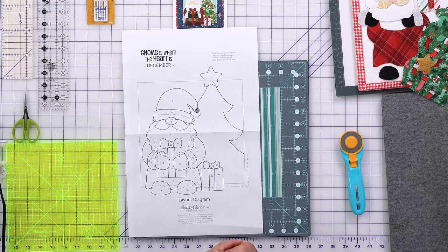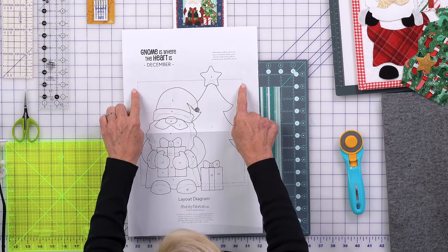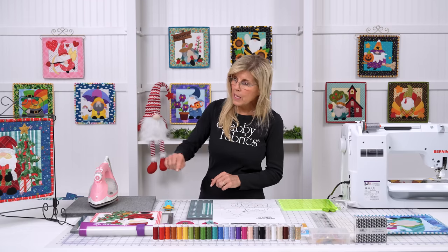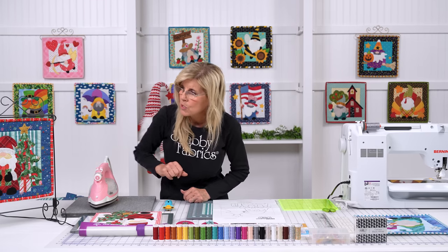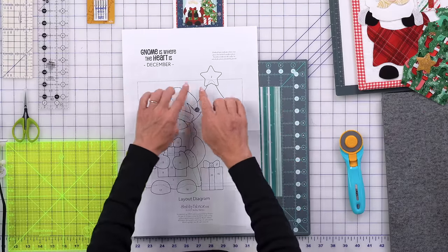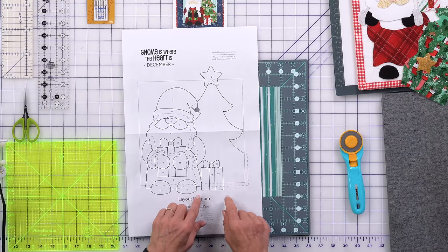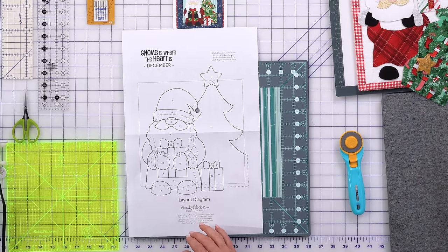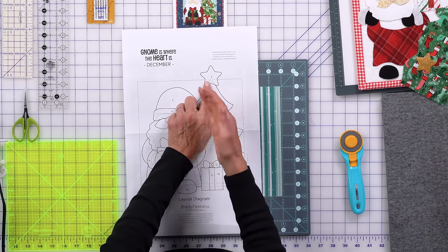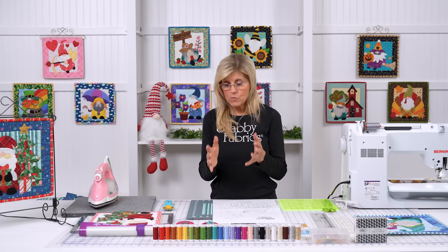What else is on our diagram are solid lines and dashed lines. This frame is what will be your background — it's helping you know, when you lay your background down, kind of where that frame is. The dashed lines are letting you know that a piece lies behind something else — just like the top of the Christmas tree lies behind the star. It's again just helping you understand the visualization of how the pieces go together.